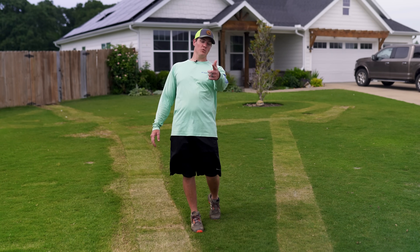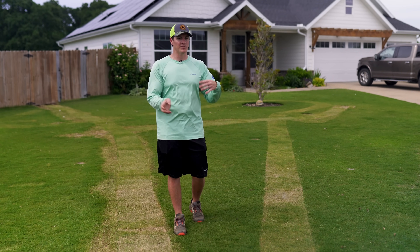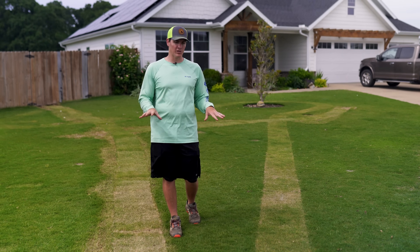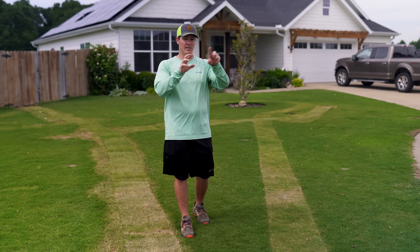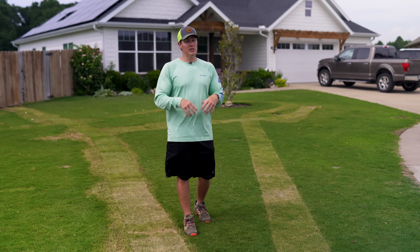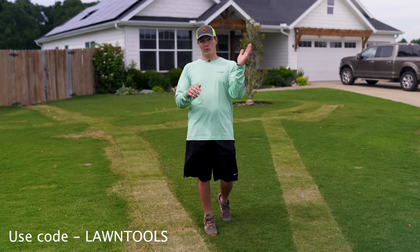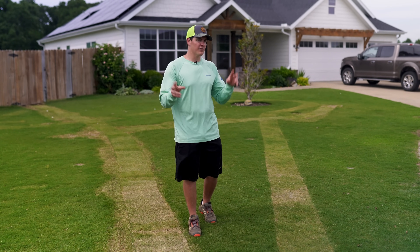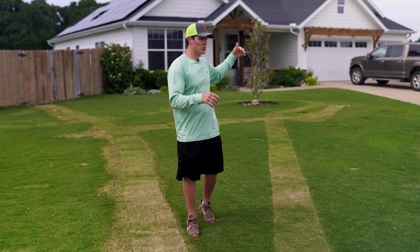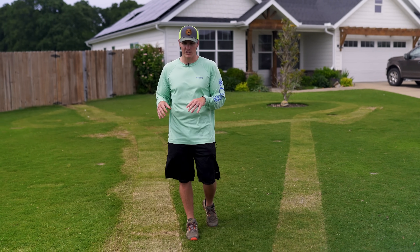I do want to say thank you to Irigreen. Irigreen actually sent me this system — I went and bought the pipe and the connectors and all that, and they sent me the actual sprinkler heads. You can go on their website and look at your lawn and it'll show you how many sprinkler heads it would take to fill your area. You can get one of those sprinkler heads for free if you use the code 'lawn tools' at checkout. It'll also tell you how much water you're going to save based on averages, because of how much water you're not going to overlap from normal sprinkler systems and how much you won't be putting on the concrete.